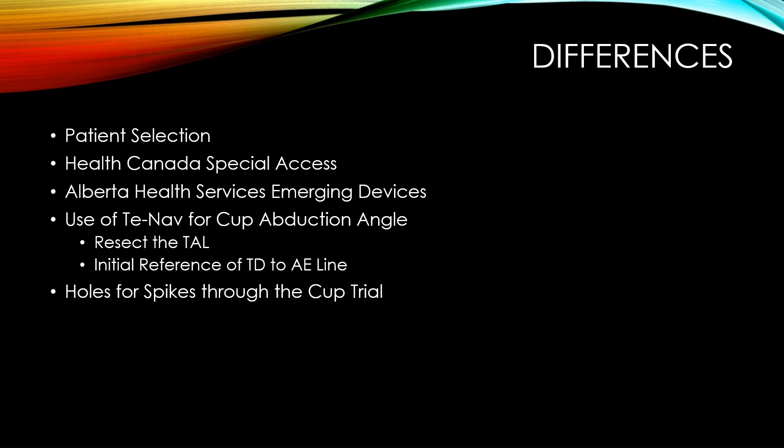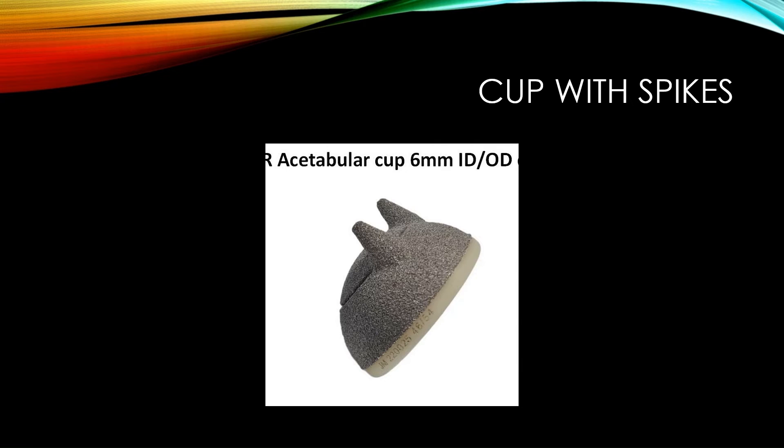I've been using the TE NAV that Derek's video just showed — an elegant mechanical alignment guide that helps with placement of the cups in terms of the abduction angle. There are now some holes in the trial components that I use for creating indents in the bone. The spikes on that cup require bone surface preparation, and I need to take time to put the trial component in exactly the alignment I want, because once you drill those holes, you are committed to that position. It's pretty much a one and done — you're not going to be able to manipulate this cup once you've seated it into the acetabulum.